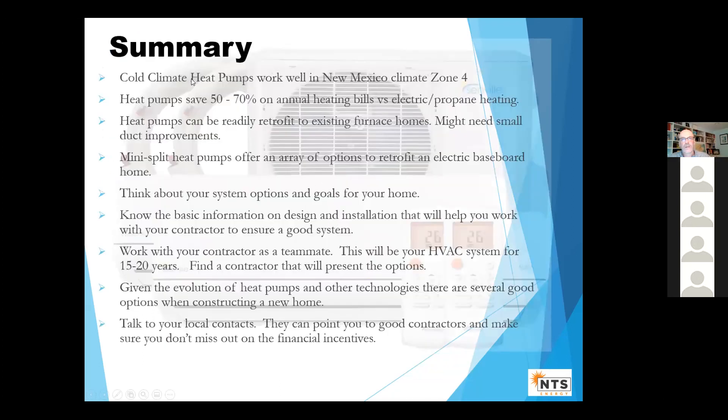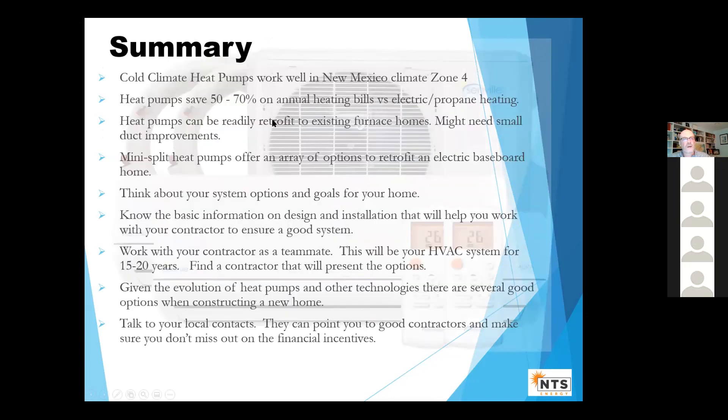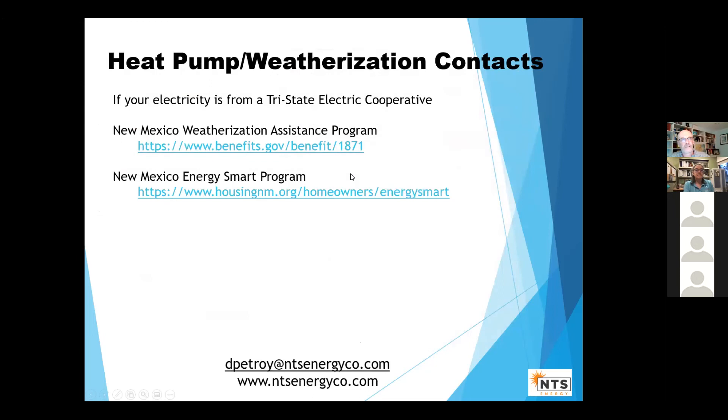They work well in the climate zones. They save money. Consider your contractor as a teammate — if you get a good contractor, they're really going to do a great job for you. Talk to local contractors. Basically, this is evolutionary technology. Here are some contacts: if your electricity is from Tri-State, contact them about rebates. Here's some weatherization assistance information. And here's my contact information if you have specific project questions — feel free to email me. Thank you so much.